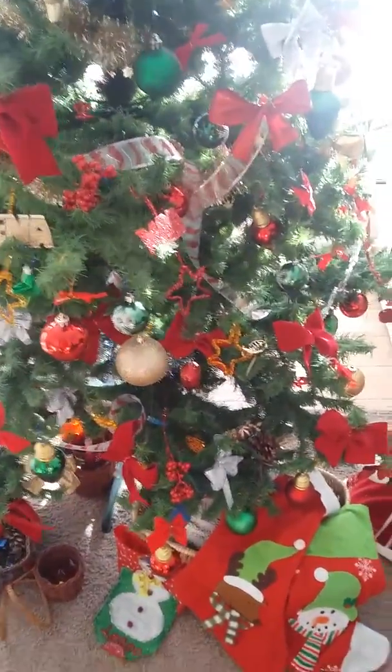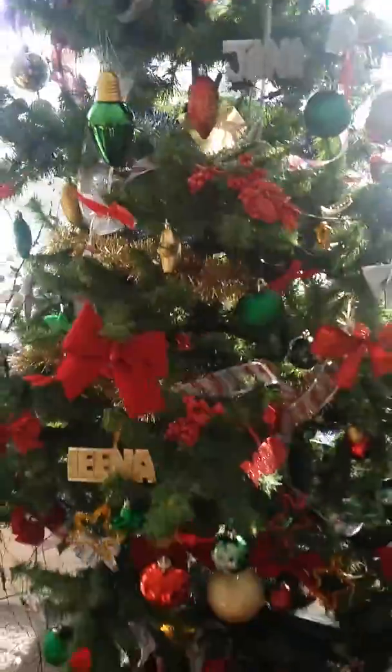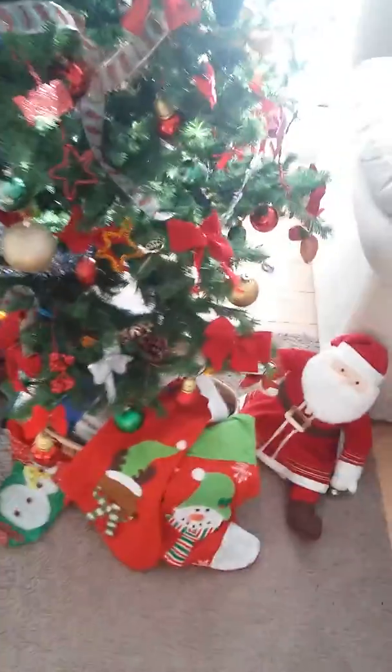Good morning everybody! Today it's a heavy snowy day. I would like to let you see my tree here — I decorated it into two halves, as I told you in my previous videos. Now I will play a game with my daughters.